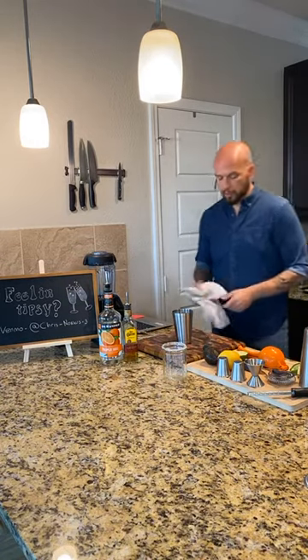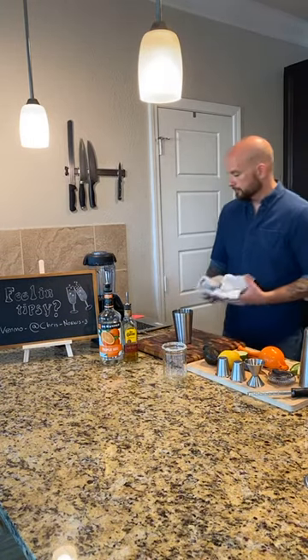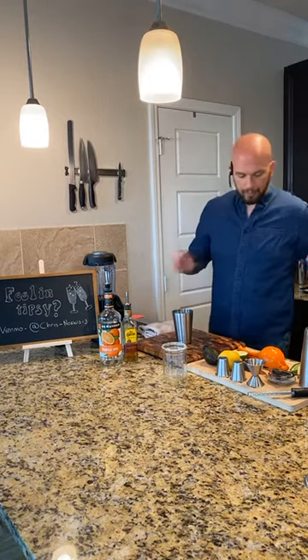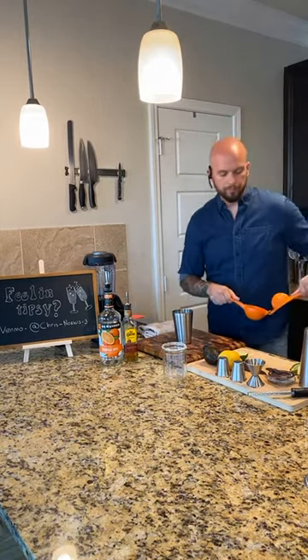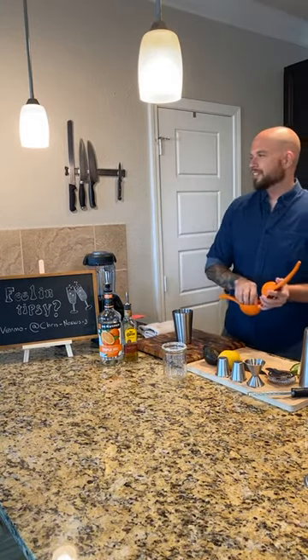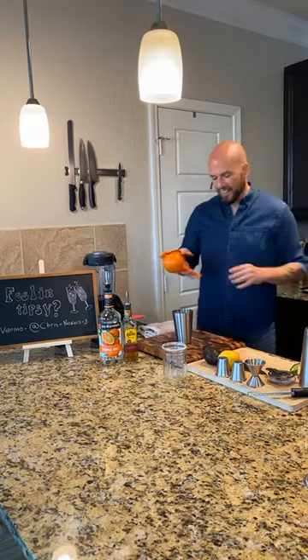Rule one: always keep a clean bar. So clean as you go. You don't want to make a mess - at least clean it up.